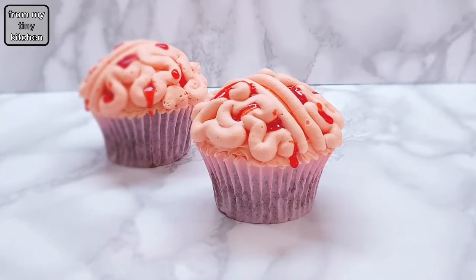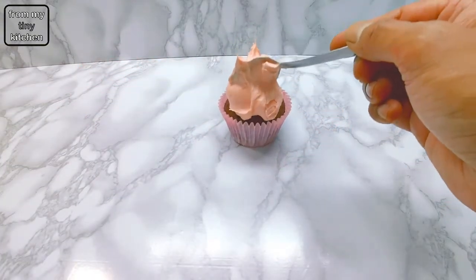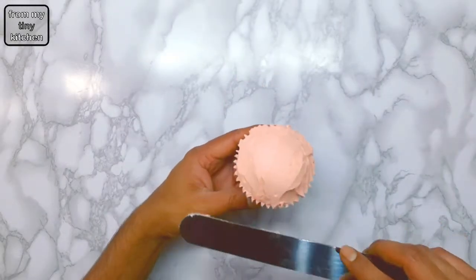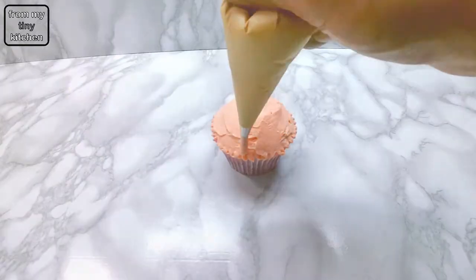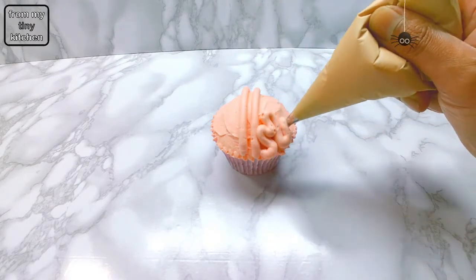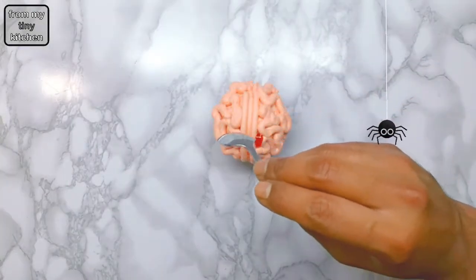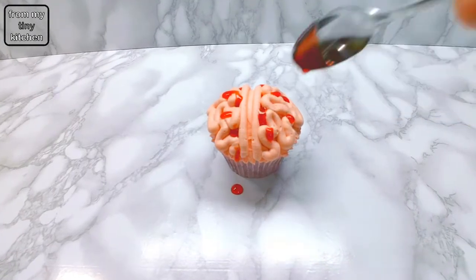For the bloody brain cupcake, create a dome effect using pink buttercream frosting. Then pipe out the brain details using a 5mm plain nozzle. To finish off the cupcake, use strawberry jam with a bit of hot water and red food colouring as blood.